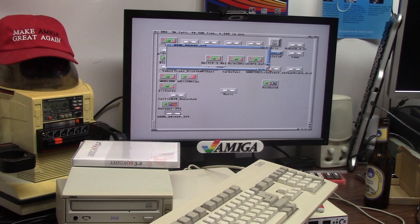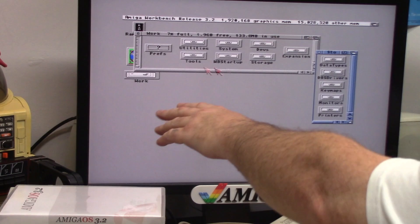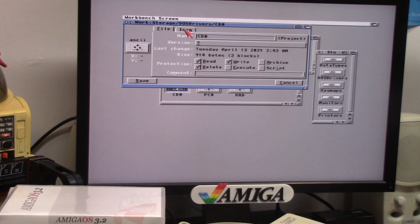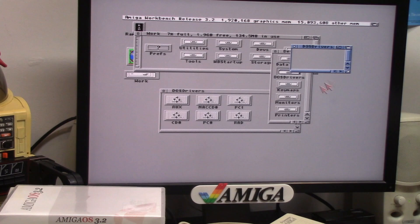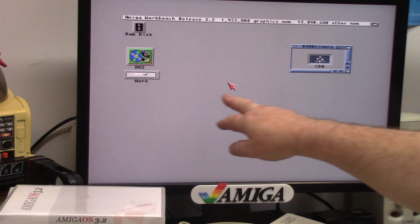After you get done with your install, if you have a CD-ROM drive — I went into storage on the hard drive, then DOS drivers, and here is CD-0. It's going to put you back to factory defaults with device unit 2, but I'm going to change mine to unit 6, then save. Now I can drag this out of storage and put it in devs DOS drivers. I double-click on it and it mounts my CD-ROM — there it is, AmigaOS 3.2 CD in all its glory.